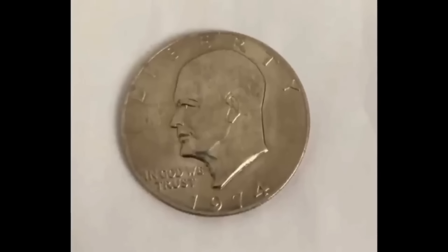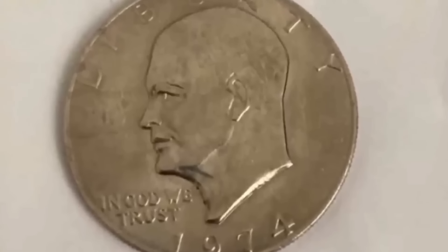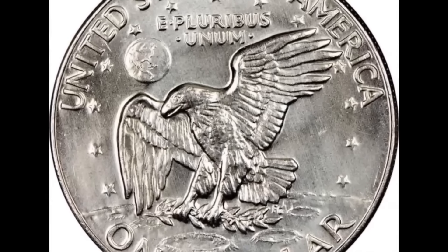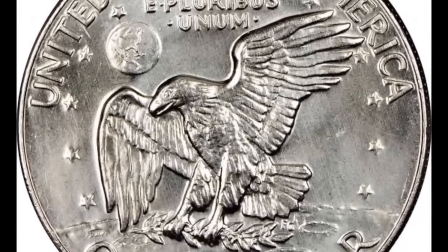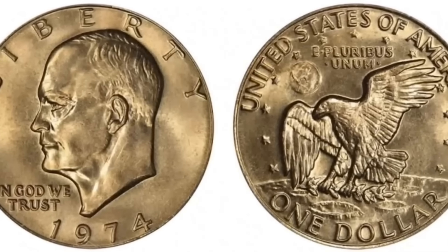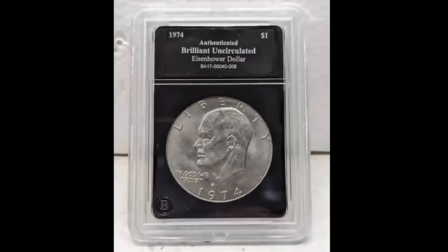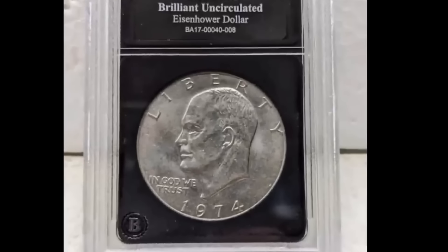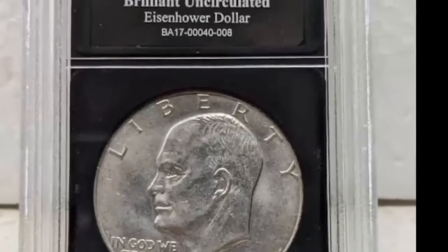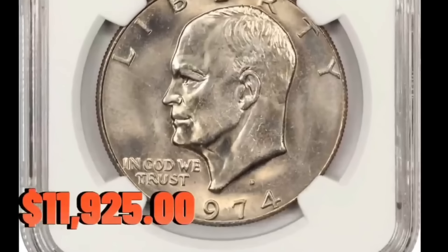An Eisenhower dollar in mint state 67, with the PCGS holder having a green CAC sticker. The 1974 Eisenhower dollar has one of the highest mintages in the series, and it is fairly frequent in circulated grades — the mint produced over 27 million coins. Although prevalent in lower uncirculated grades, it is one of the trickier coins in MS-65 and higher, and particularly rarer in MS-66. Only coins minted in 1972 and 1971-P are more difficult to locate. This rare MS-67 specimen sold for $11,925 plus buyer's fee.